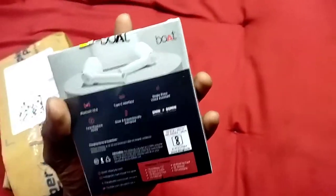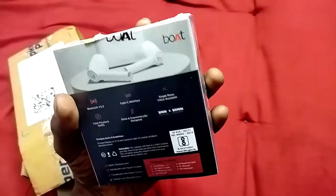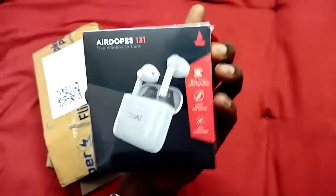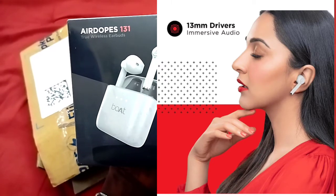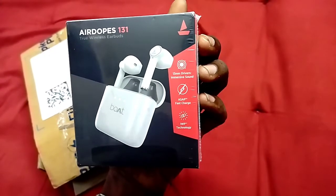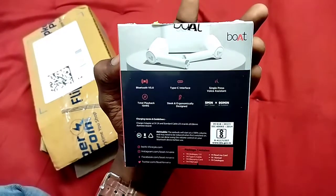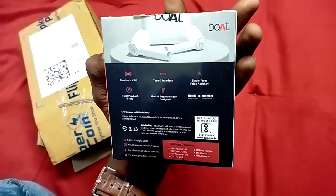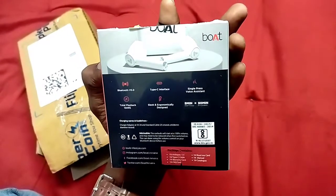We ordered the black one. This is the 13mm driver. This has an ASAP Fast Charger with fast charging facility. This is Bluetooth 5.0. This has a Type-C port. This also has a single press voice assistant — Google Assistant.